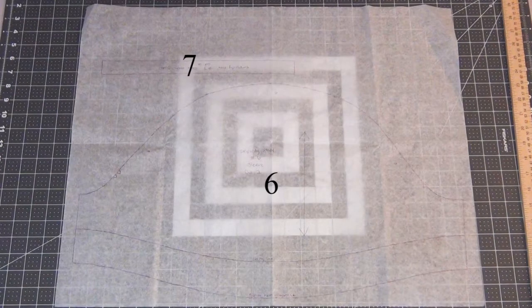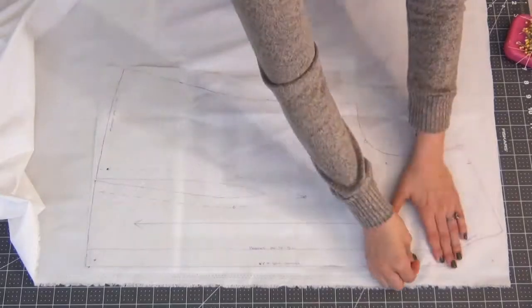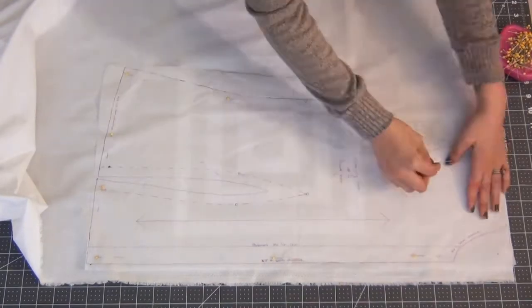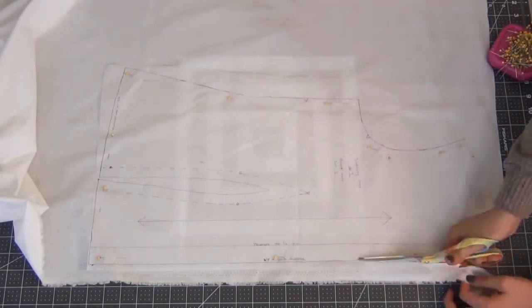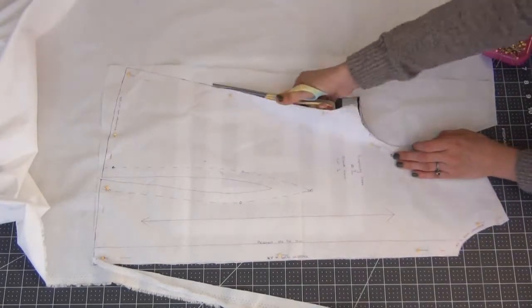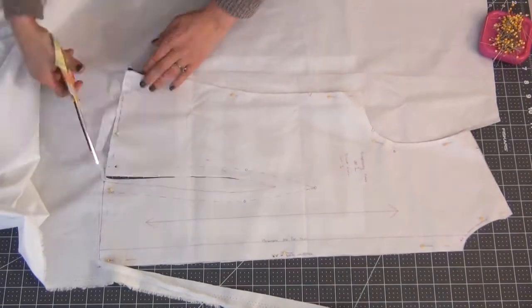I've traced out all the pieces I'm going to need with all the information on them. Start pinning down your pieces and cutting them out. Make sure you line up your pattern with the grain line, which is usually the large arrow that's indicated. The back piece will be placed on a center fold.